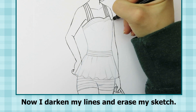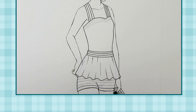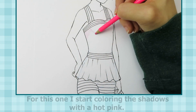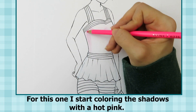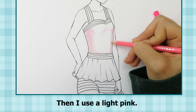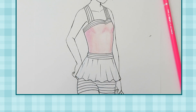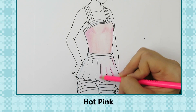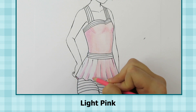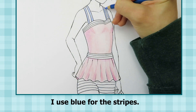Now I darken my lines and erase my sketch. For this one I start coloring the shadows with a hot pink. Then I use a light pink. I use blue for the stripes.